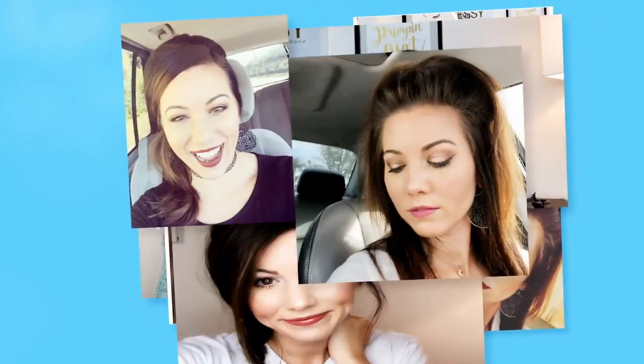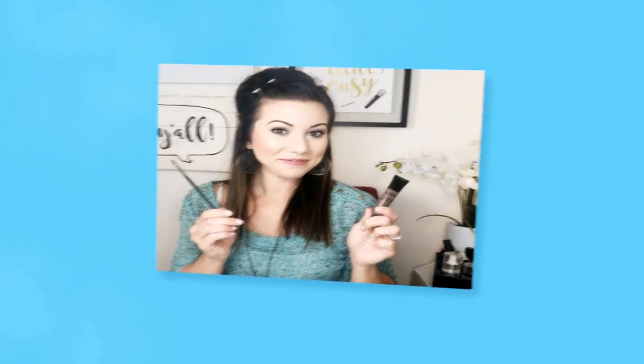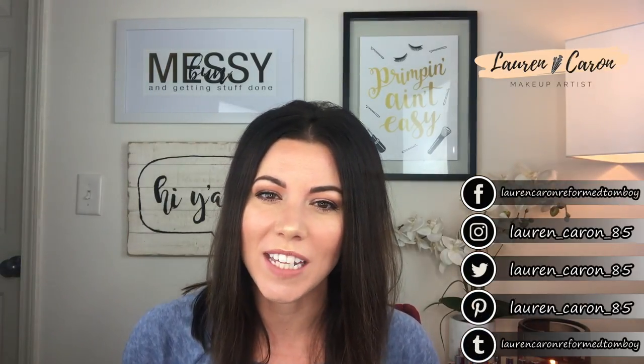If that interests you, go ahead and keep watching because I'm going to show you exactly how to do it right now. Hey y'all, welcome back to my channel. My name is Lauren Carone and my channel is all about making beauty easy for the girl who thinks that she can't.